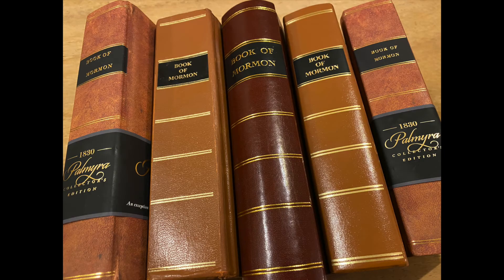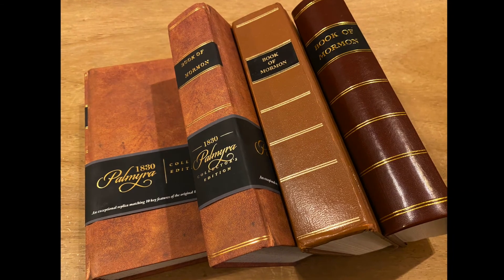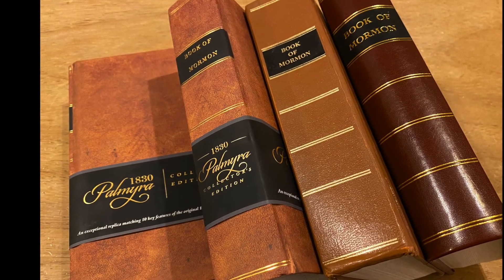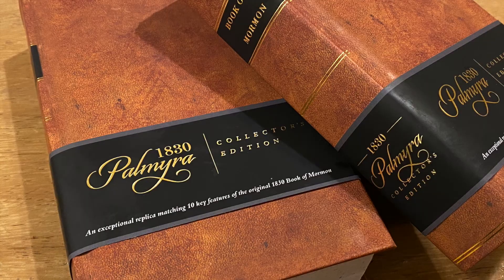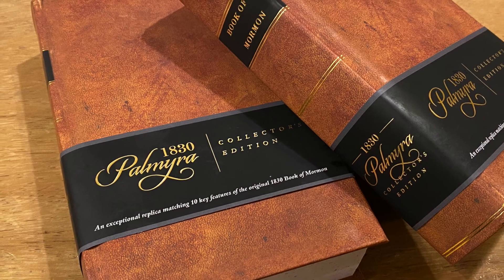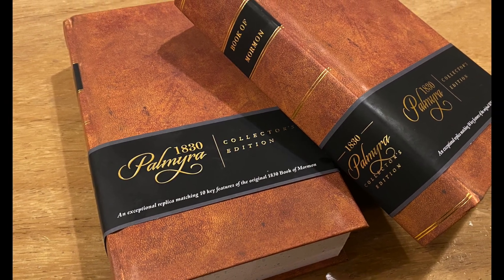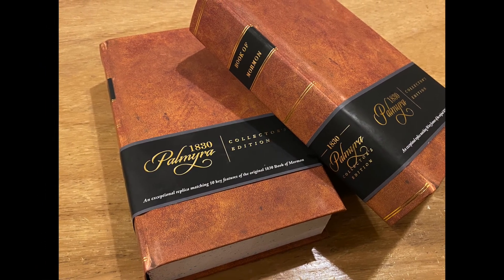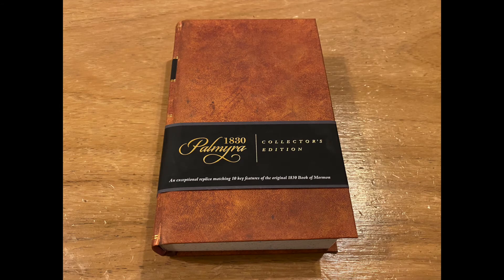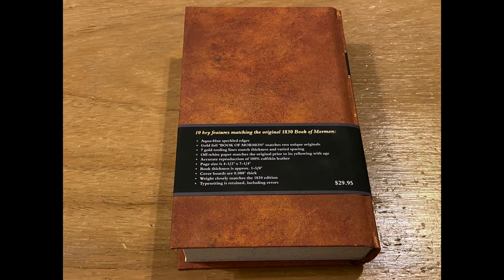A while ago I was asked how and why replica editions are different. My answer was that it depends on how the book printer put their replica together and how authentic they wanted to get to the 1830 parent. While I'm not an influencer, nor do I professionally endorse any specific printing of the Book of Mormon, I'm very impressed with this Palmyra replica edition. I think they did a really good job — it's a nice balance between a collector's edition and a replica that anyone can have on their bookshelf. These editions can be found on eBay, Amazon, and directly on their website.